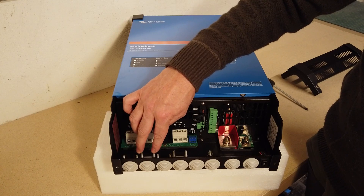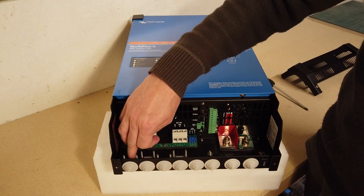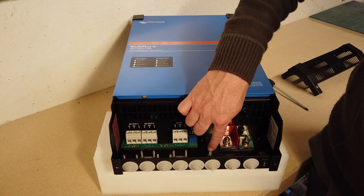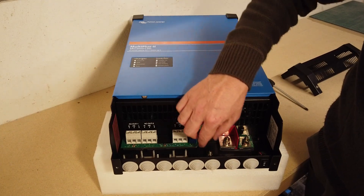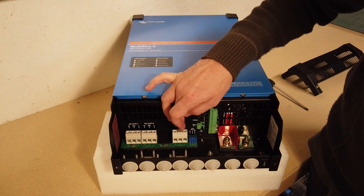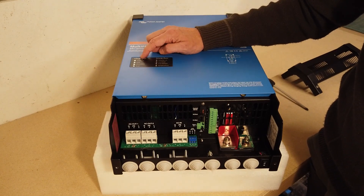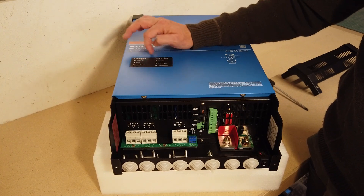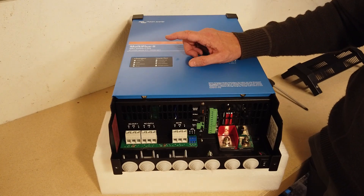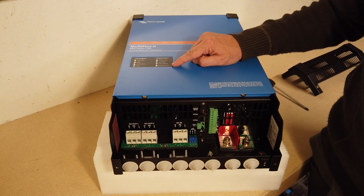Inside here you can also see these screw-down posts — these are for the cable clamps on the other side of the cable glands. All of the mains connections, one, two, three and four, have got these very chunky cable clamps. There's also a screw terminal here which is for the chassis earth, which is reassuringly large, and that's separate from the three earths on the AC connections. On the top for the LEDs we've got mains on, bulk charging, absorption and float when the charger operation is working normally. And then we also have the inverter indicators — when the inverter's on, if it's experiencing an overload, if the batteries are low, and there's also a temperature light.